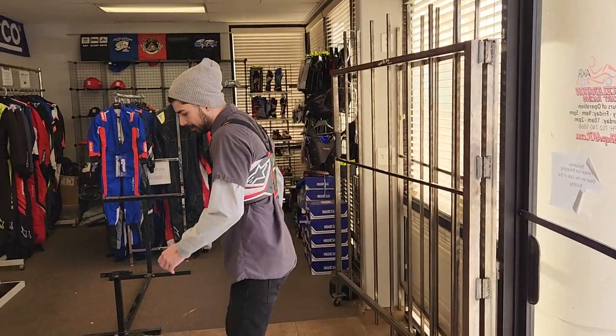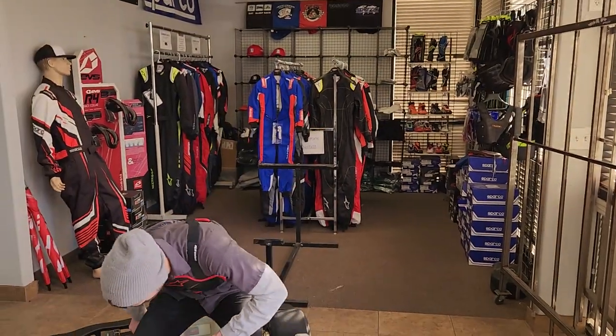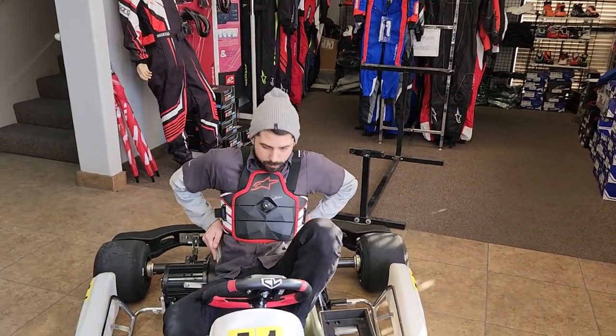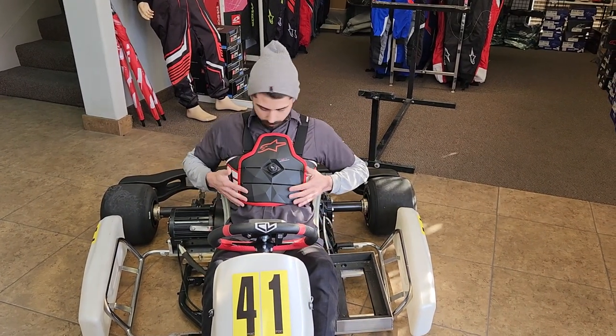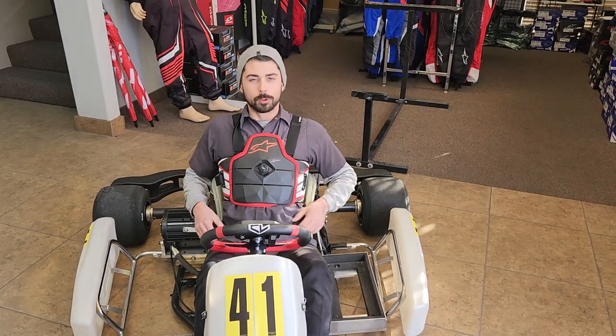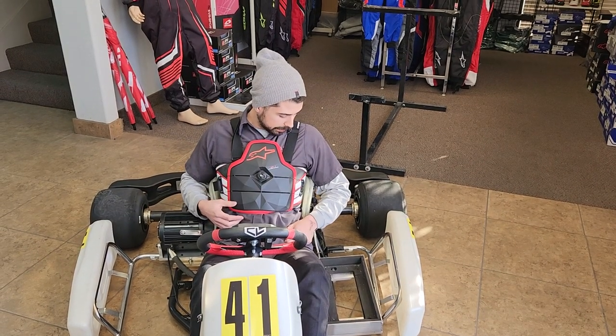And just so you can see how it fits inside a kart — it's a real comfortable rib protector and should keep you safe out there in the races.